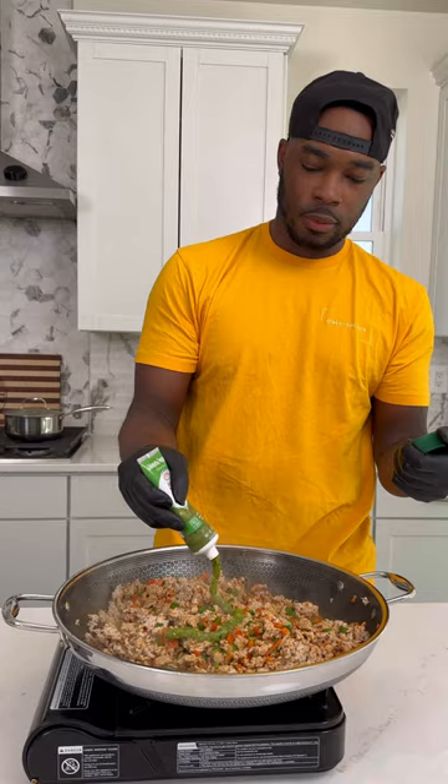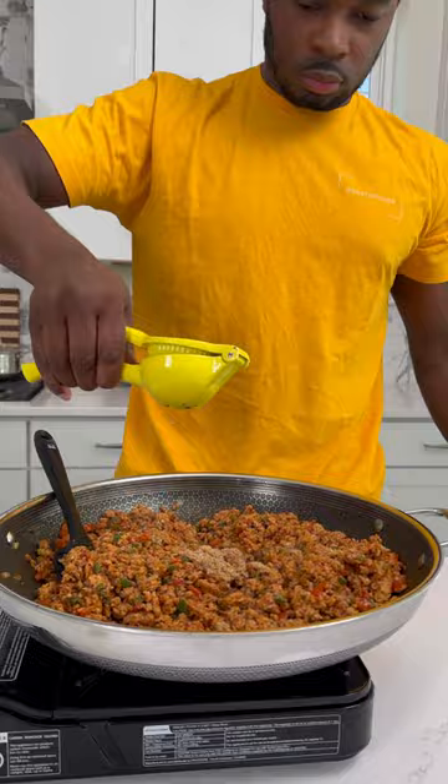Added some jalapeño paste, ginger paste, garlic paste, and tomato paste.